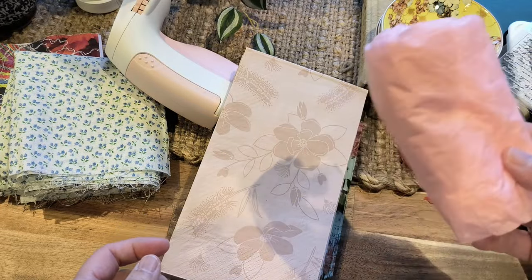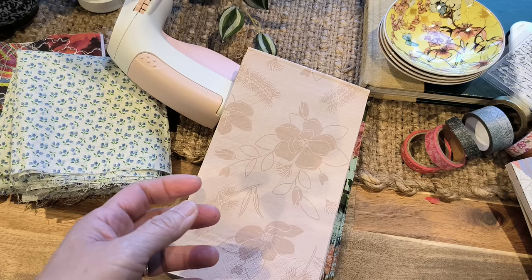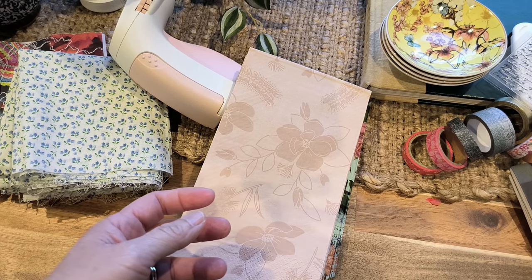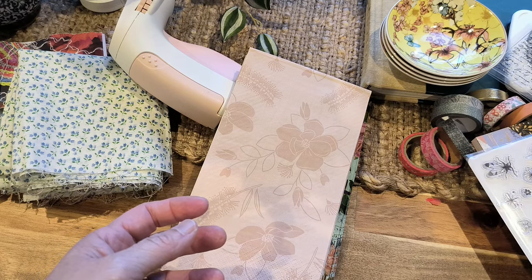It's absolutely wonderful — you don't have to use expensive stuff for journaling. You can use all your recycled things. Thank you so much for watching. Hope you have a good day. See you in my next video. Bye!